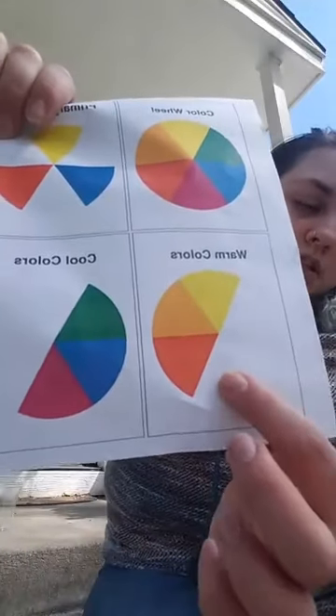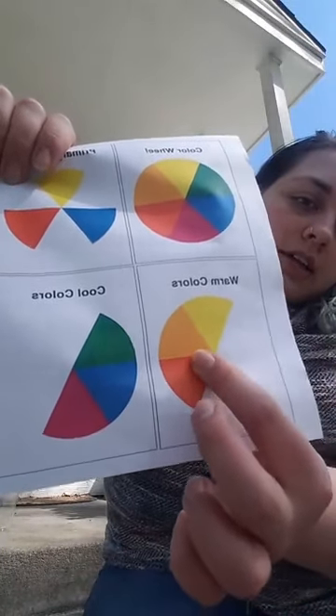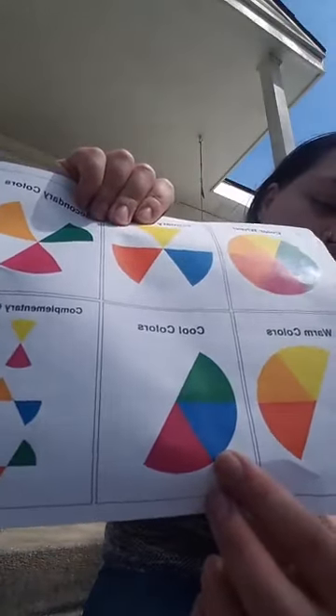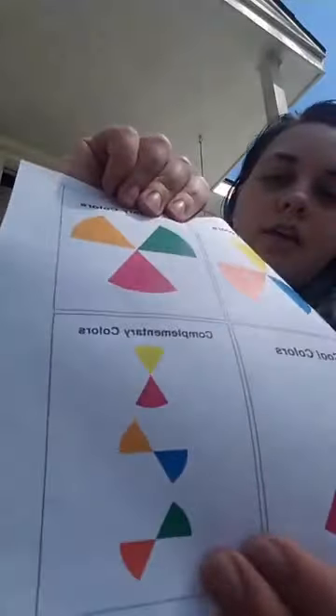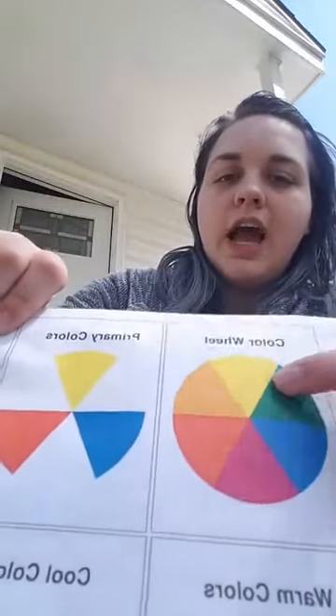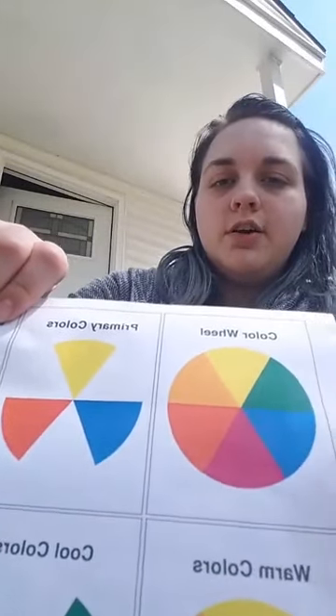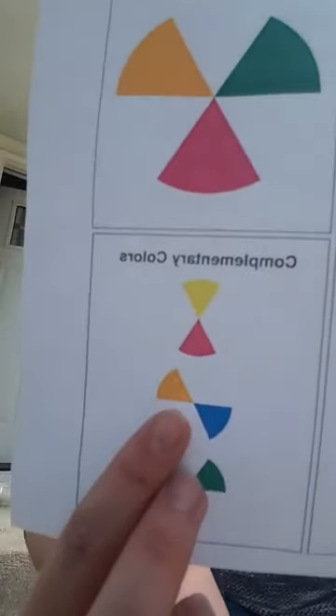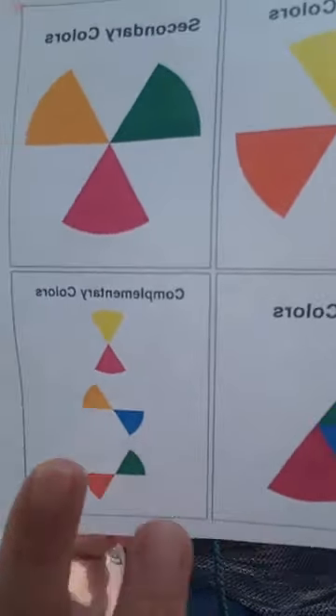The next thing is how the color wheel splits three more ways. First are warm colors: red, orange, and yellow. Our cool colors are blue, purple, and green. And our complementary colors — these are the opposites on the color wheel: yellow and purple, orange and blue, and red and green. Those are on both opposite sides of the wheel.